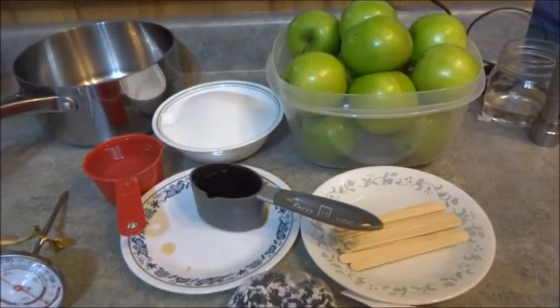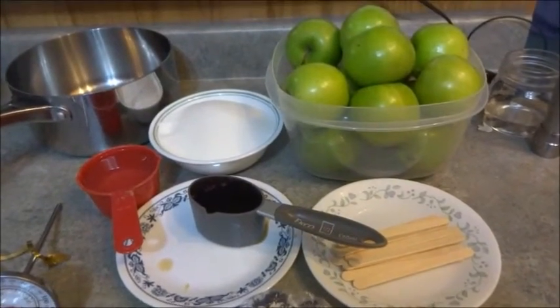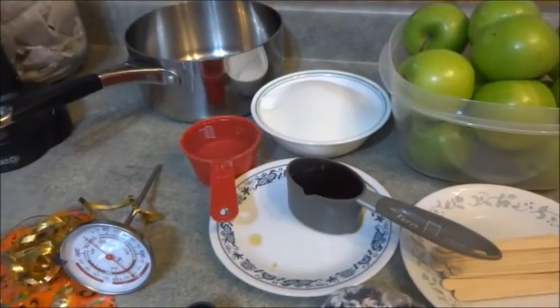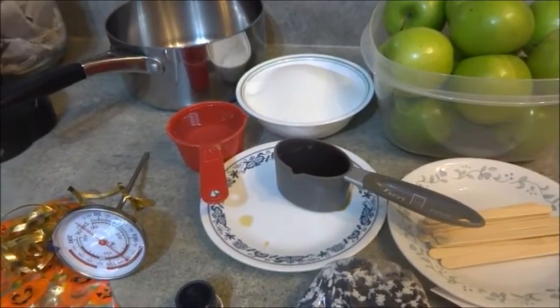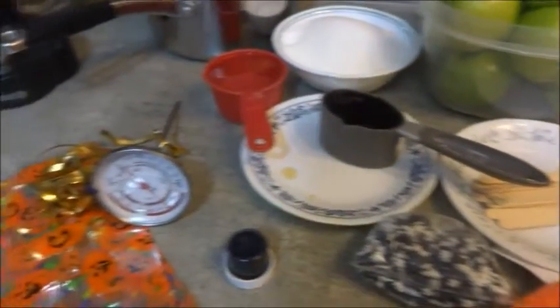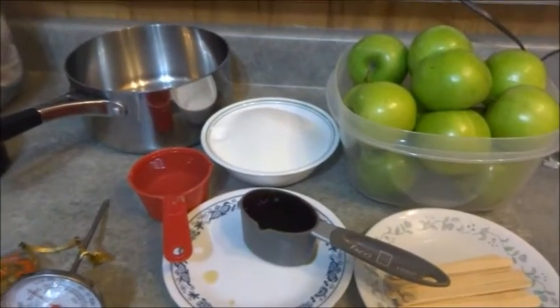What we're doing on our homestead today is making pretty black candy apples. What you're gonna need is some apples, two cups of sugar, three-fourths of a cup of water, half a cup of corn syrup, some food coloring or food dye, popsicle sticks, some sprinkles, and some bags to put them in once they're done.